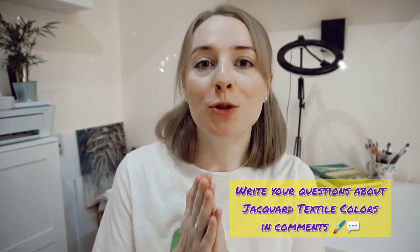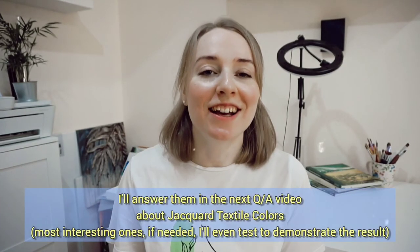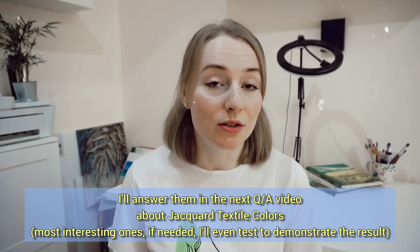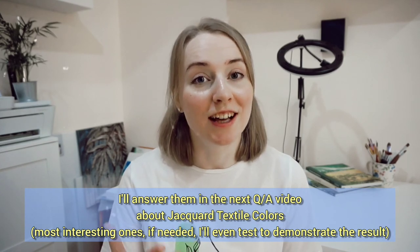Can we use Jacquard textile on denim? How many layers should there be? Could we use it on dark textiles? How soon does the paint change its texture? So many other questions — if you have them, please write them in the comment section below this video. This is your chance to get them answered in the next questions-and-answers video dedicated to Jacquard textile colors exclusively. Thank you for your time and we'll see you soon!